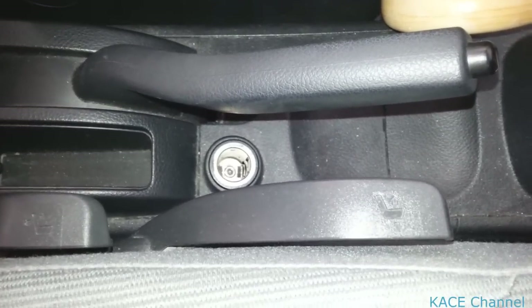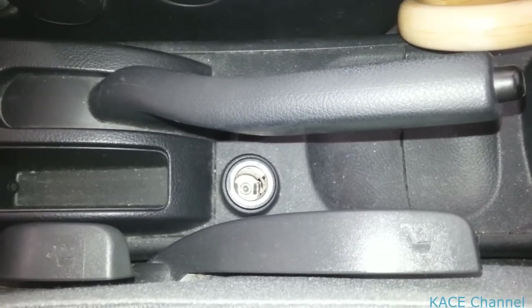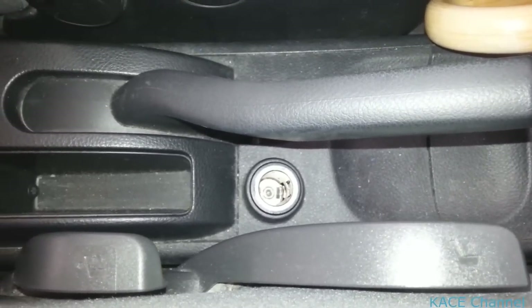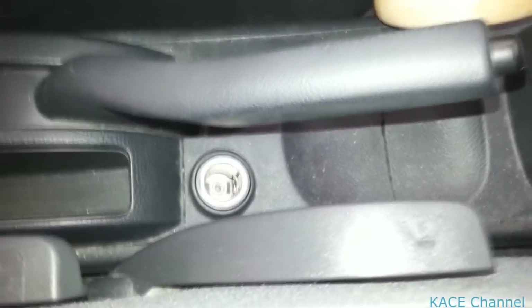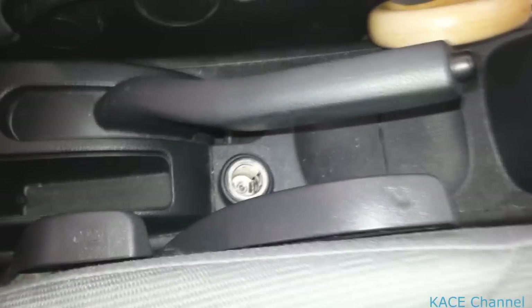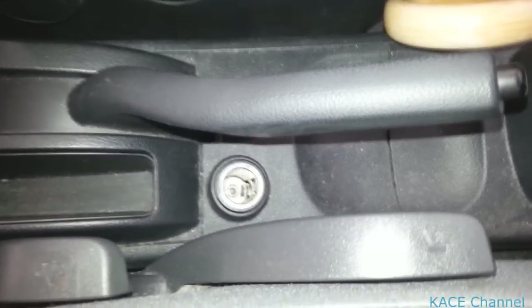Hello everyone. In this video I'm going to show you how to fix your cigarette lighter that doesn't charge anymore. This is my car, a Nissan Teana. I have a problem where the cigarette lighter doesn't work anymore and doesn't charge anything.